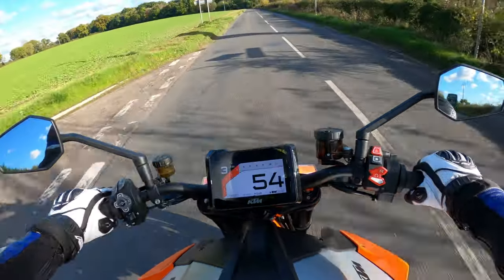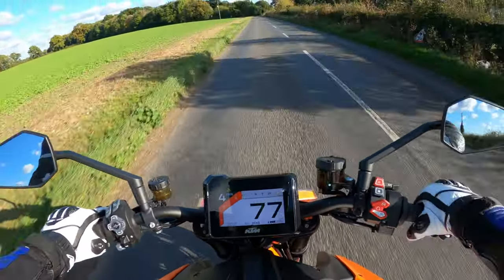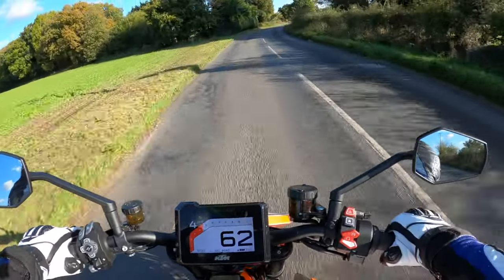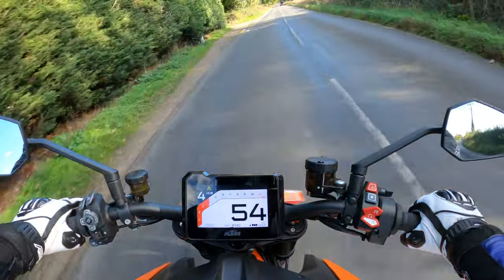I'm actually in the market for another bike, so this is a contender — it's on the list. Actually very excited about jumping on this today.